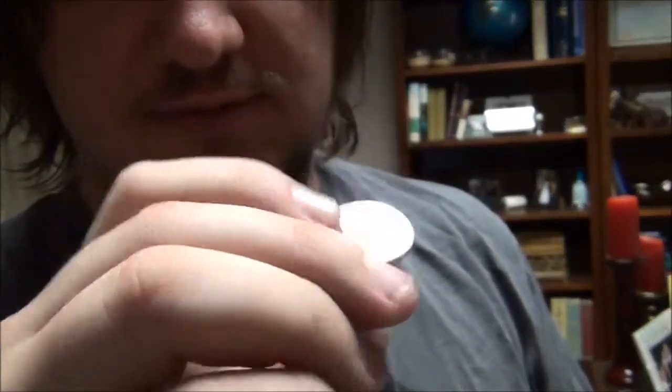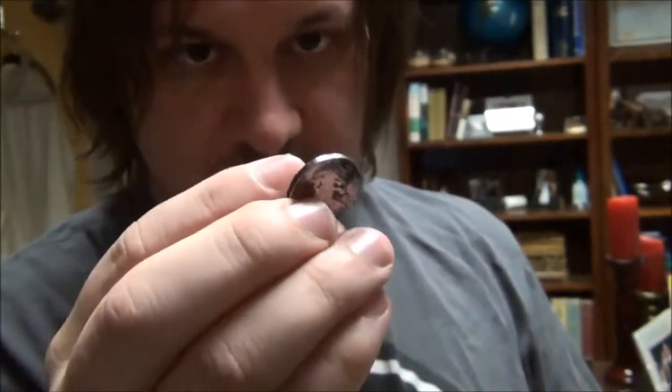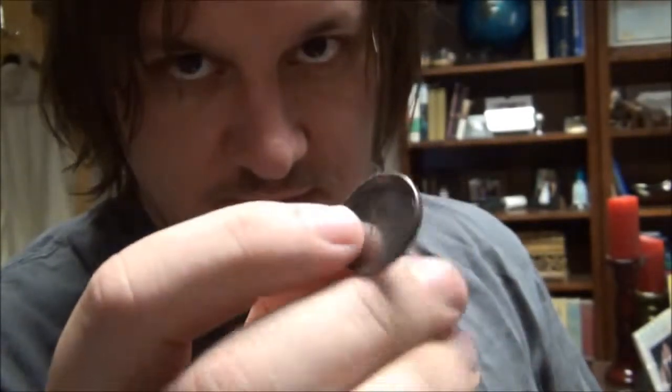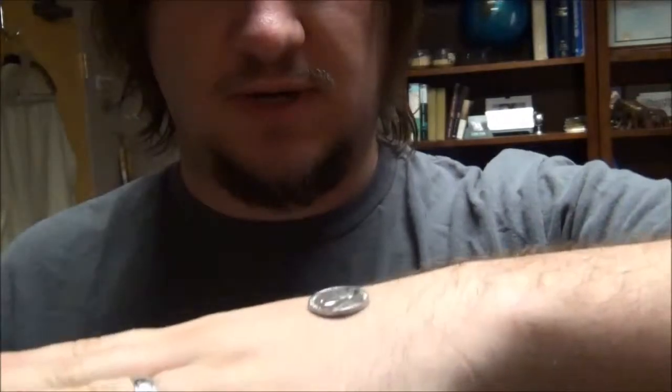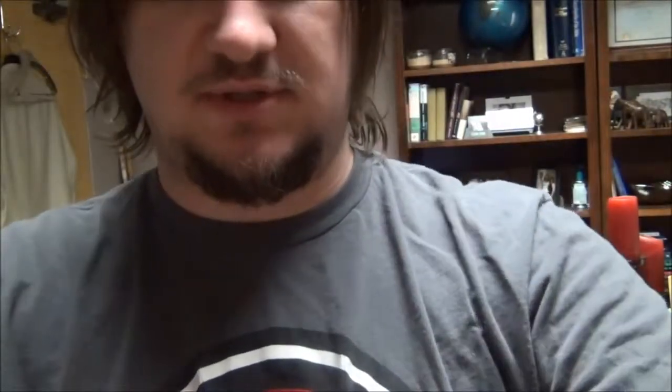This is a nickel shell. On this side it looks like a dirty nickel, but if I turn it around you'll see it is a shell. This nickel shell is designed for the purpose of being able to put it on your hand and then steal it off like that. You can put this on someone's hand and steal it.